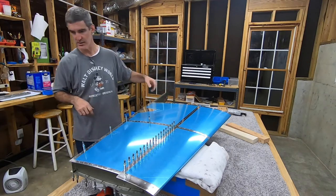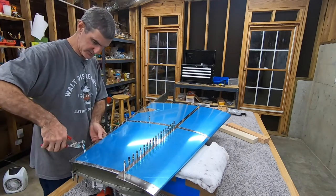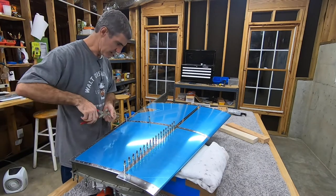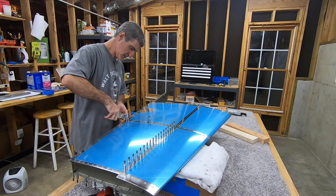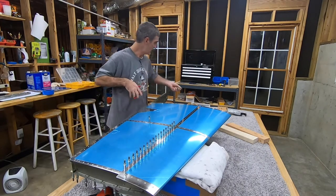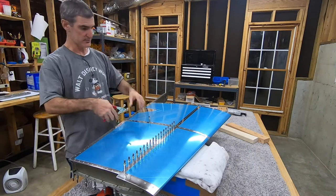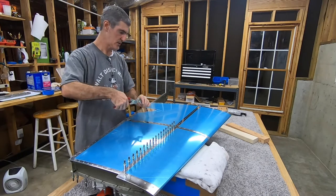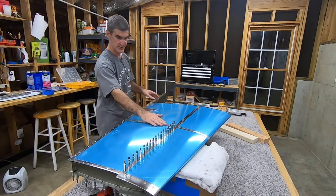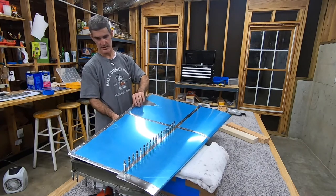I hope I'm not trying to do too much in one day — this has been a long day. I'm getting pretty tired, but I'd like to press on. When you get all these clecos out, the whole thing kind of goes 'kathunk.' This rib is no longer attached to the skeleton.